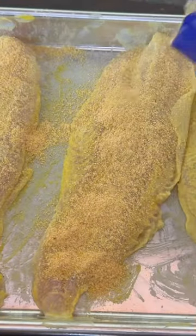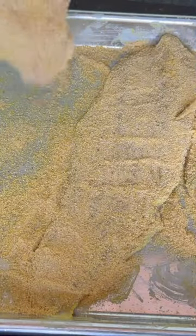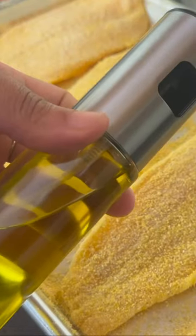This fish fry has all the seasoning you need. If you add any more salt, you are getting hypertension. Okay, once it is all covered, you need to spray this with some olive oil.